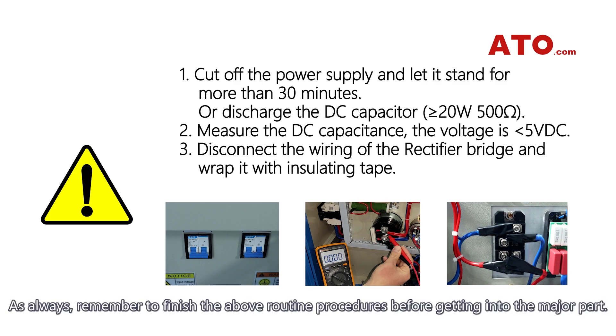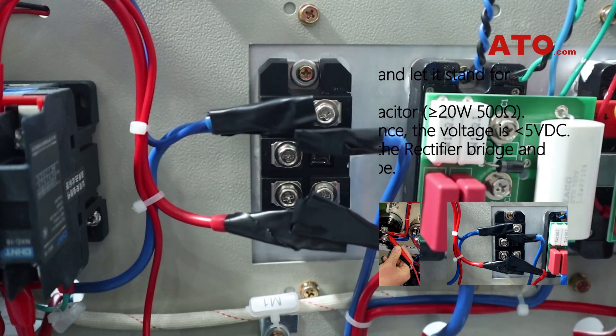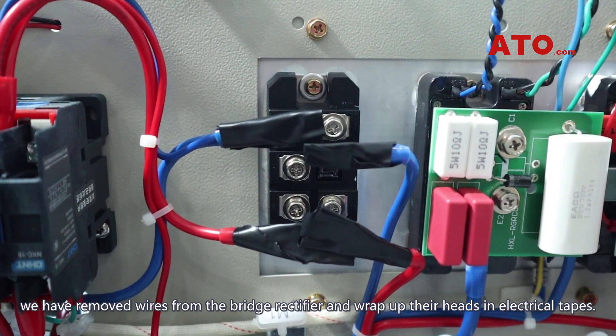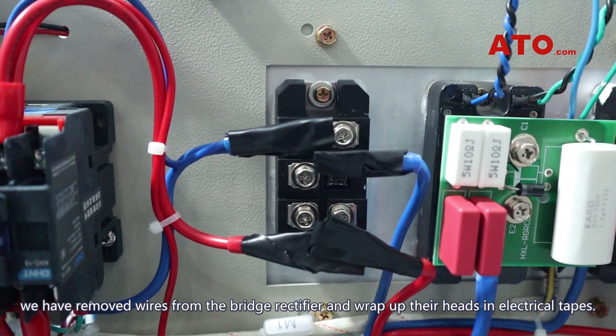As always, remember to finish the above routine procedures before getting to the major part. Let the converter discharge for about 30 minutes, make sure the DC capacitor is less than 5 volts in voltage, and disconnect the bridge rectifier. As you can see, we have removed wires from the bridge rectifier and wrapped up their heads in electrical tapes.